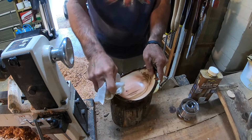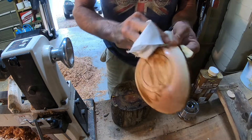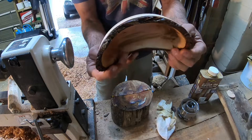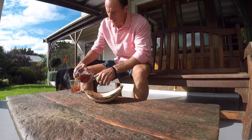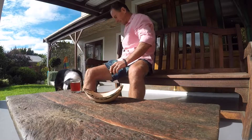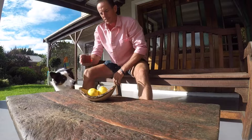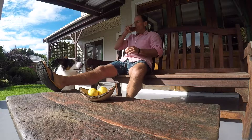You can see those natural grains there — the Danish oil just bringing out the beauty of them. I think I'm pretty happy with that. Here I am sitting on my homemade bench, also at my homemade sleeper table, enjoying the new little bowl. Thanks for watching — if you enjoyed this video please consider subscribing and liking the video.